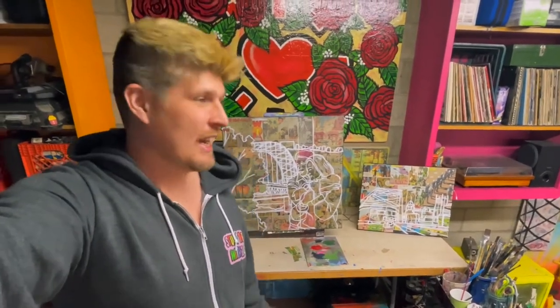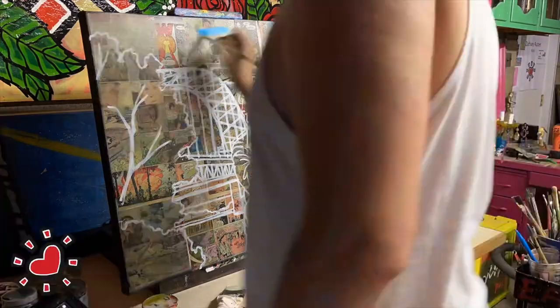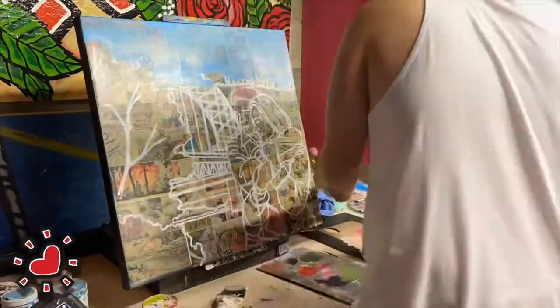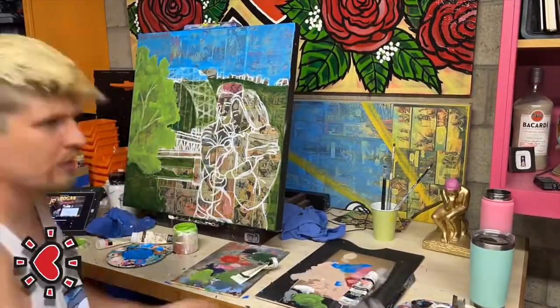It's so crazy to me that the universe lined up two Fort Pitt Bridge paintings simultaneously. Now that we've got both skeleton outlines finished, let's get to work on Amy's piece and start coloring it in. It's so cool that I get to paint the Fort Pitt Bridge twice in one week, especially because it's such an iconic bridge in the city — it's one of two you see right at the Point, which is commonly referred to as the Golden Triangle.